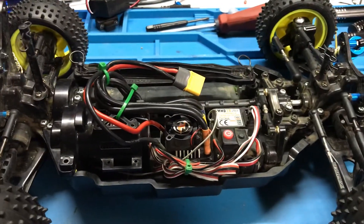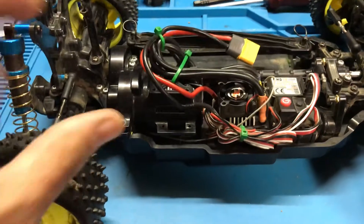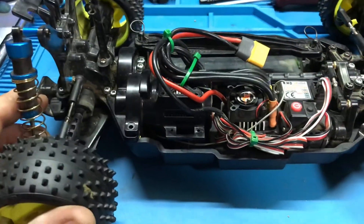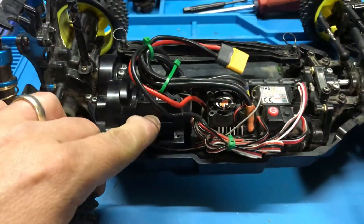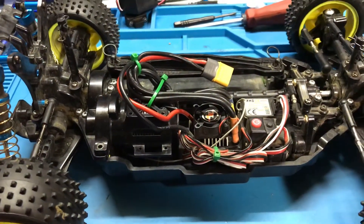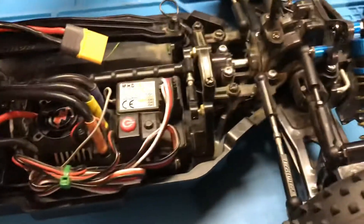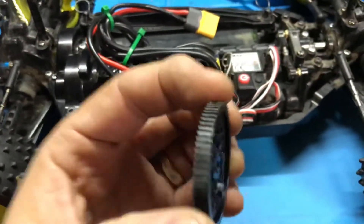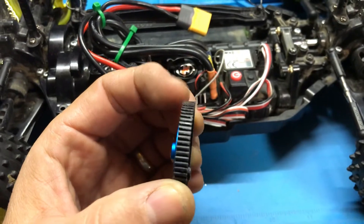So what's the problem? I keep chewing up gears — keep chewing up the spur gear. This thing runs fairly hot. I don't have it on maximum torque or anything, it's in a kind of tame mode, but I tried the high speed gear set and it's still chewing them up big time.